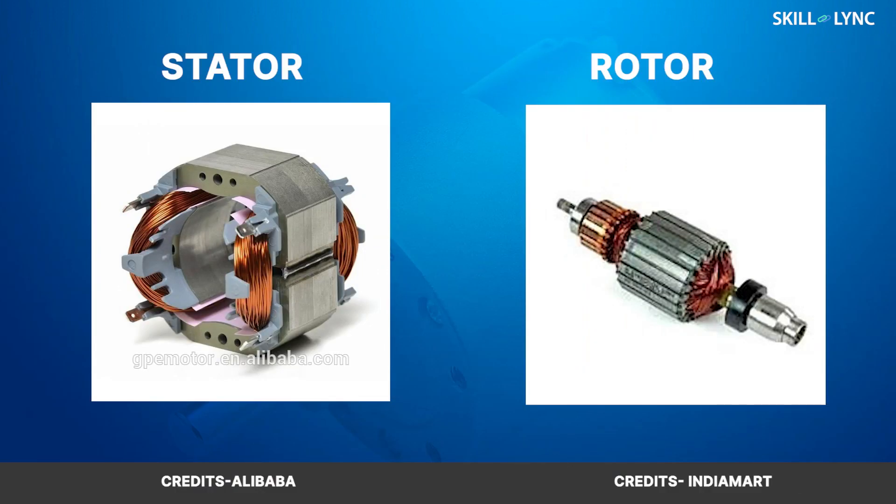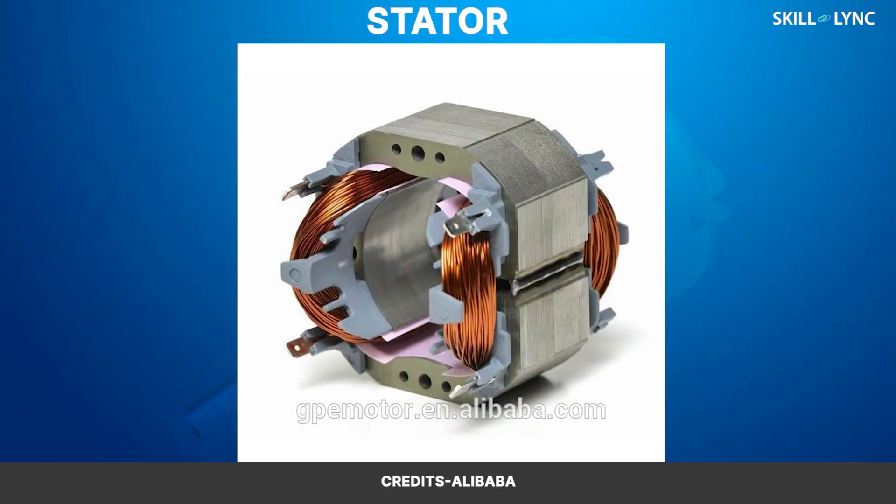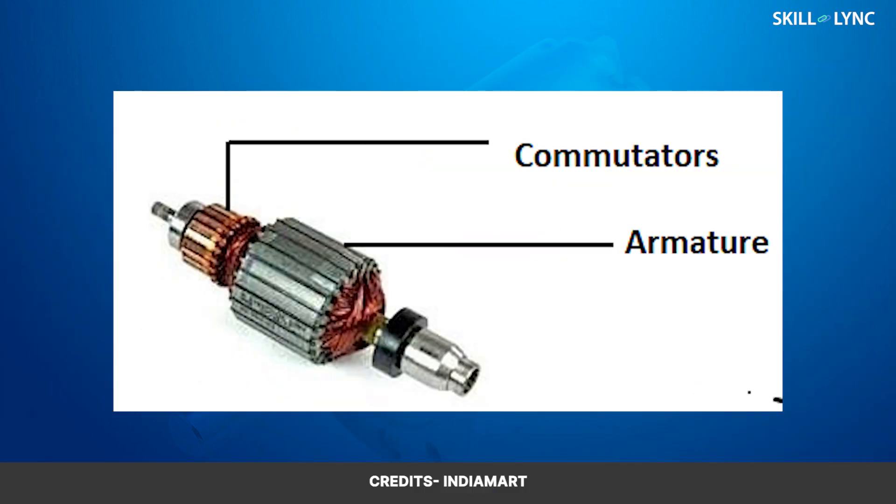The DC motor consists of two parts: the stator and the rotor. The stator is held stationary, and it is here that magnetic poles are placed, giving a magnetic field inside the motor. The rotor consists of the armature and the commutators. The armature is wound with copper coils, which are connected to commutators — a pair of half-circular ring structures. The ends of the armature are connected to each of the commutators, and these commutators move with the movement of the armature.